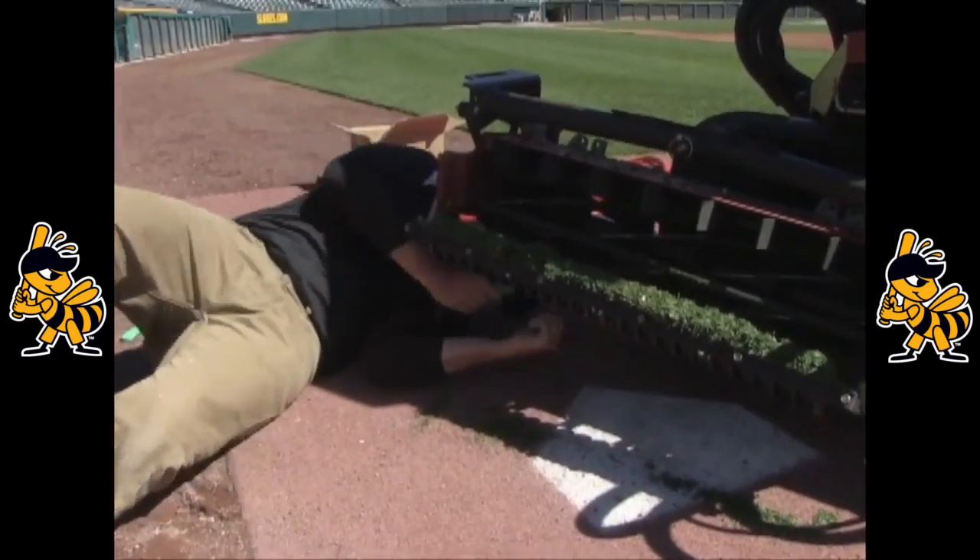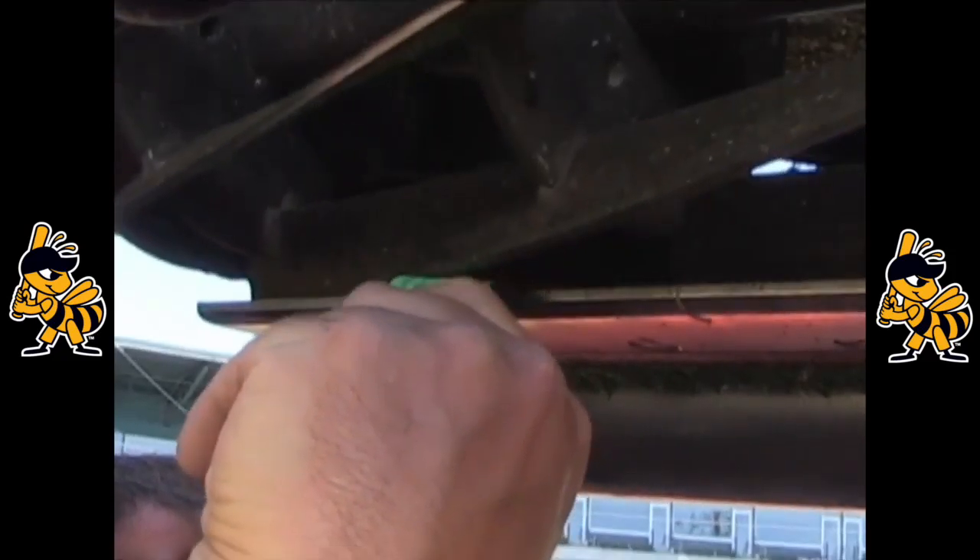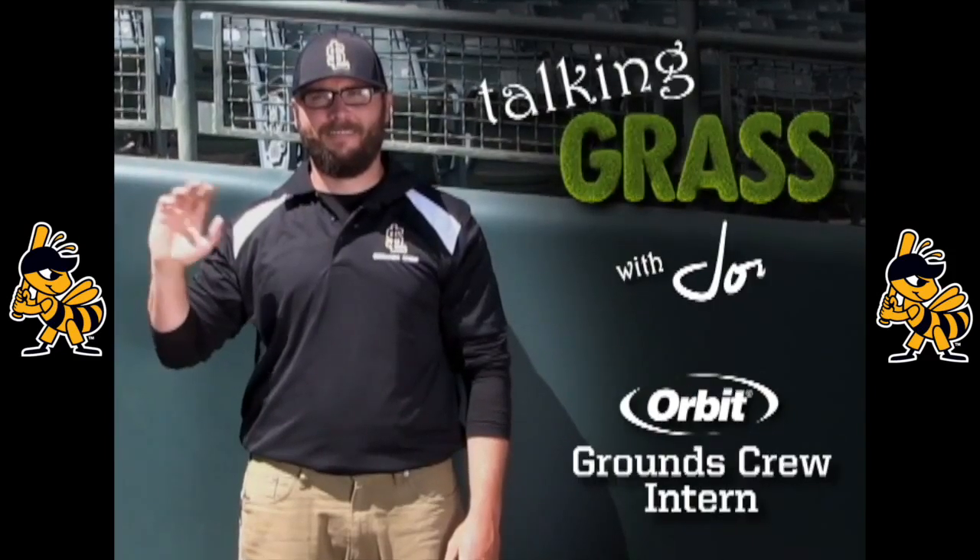Finally, always make sure your blades are sharp so you get a clean cut. Follow these guidelines and your lawn will be happier and healthier throughout the year. And that's today's Talking Grass with me, John, the Orbit Grounds Crew intern.